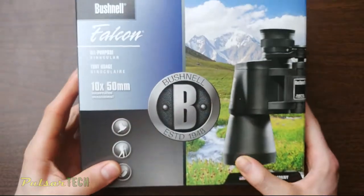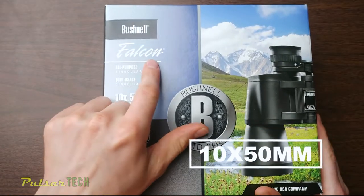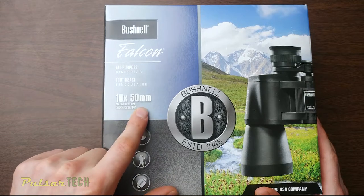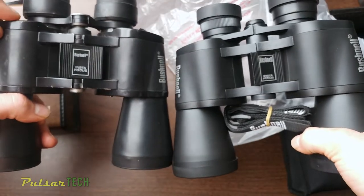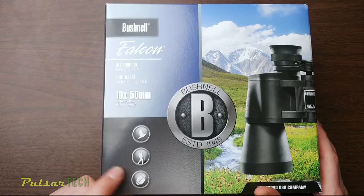Today we have the Bushnell Falcon InstaFocus 10x50mm binoculars. These are all-purpose binoculars. We're going to quickly go through the unboxing, have a look at what's included, and compare them to the older model of exactly the same binoculars. Let's go ahead and check out this box.